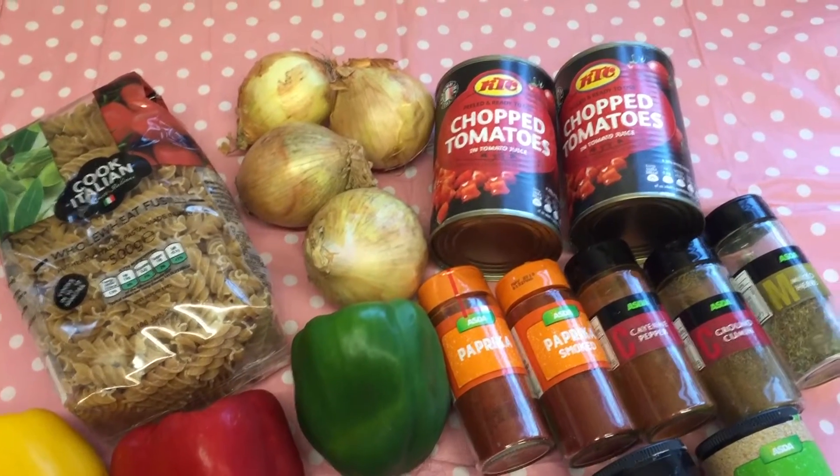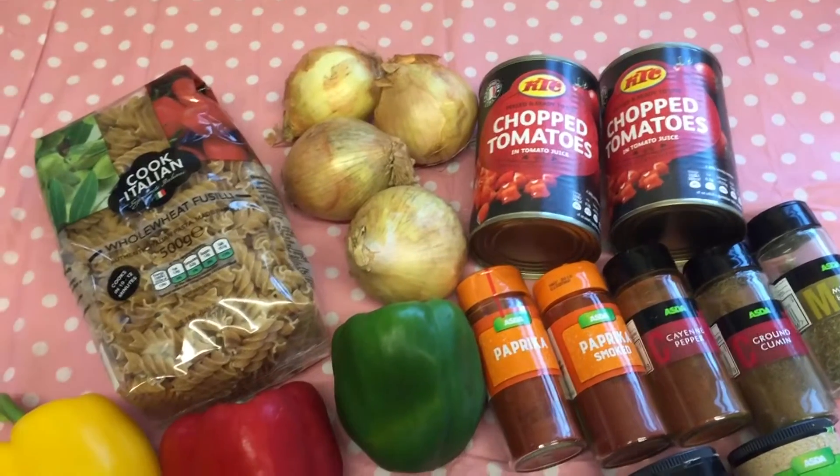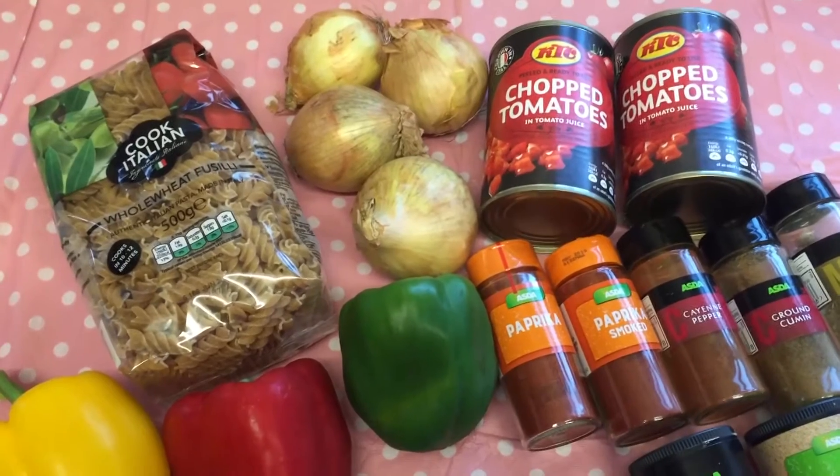Hi everyone, I'm about to start cooking dinner and I wanted to try and take you along with me. I'm cooking a spicy sausage pasta, really simple and really easy to make. I'm going to be making quite a few portions of this.